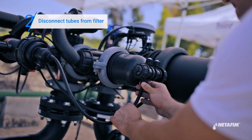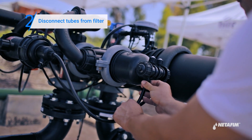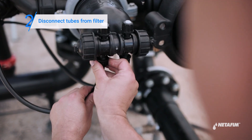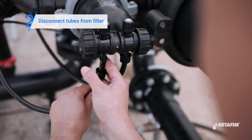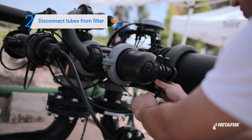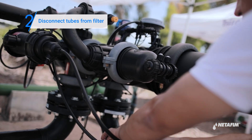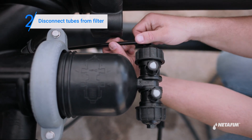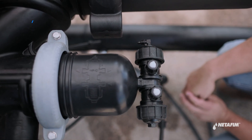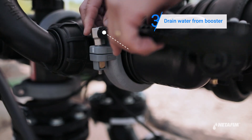Disconnect the supply, drain, and command tubes from the filter's booster cylinder. Then open the booster cylinder clamps and remove it.